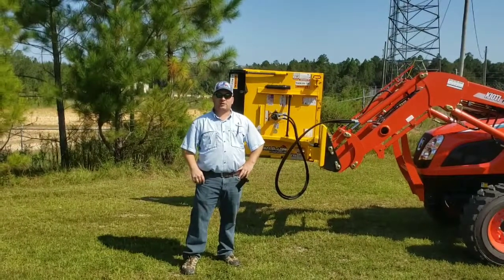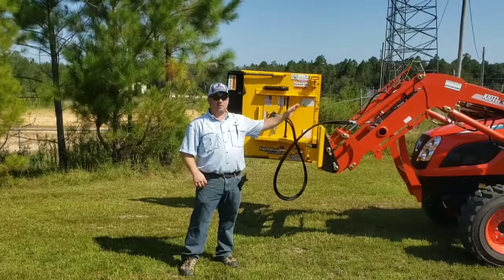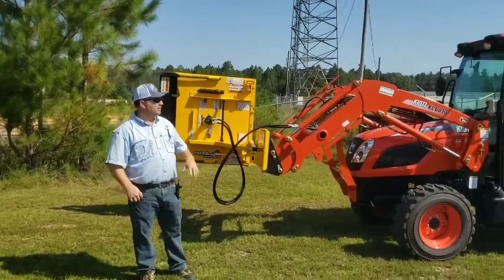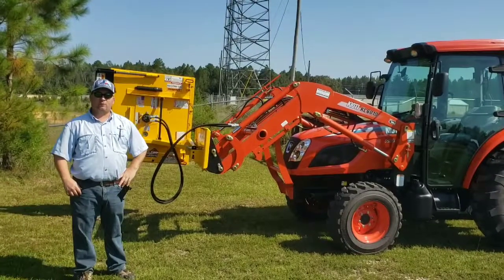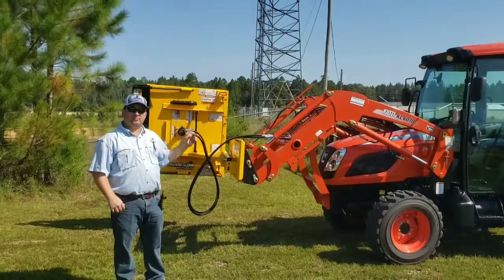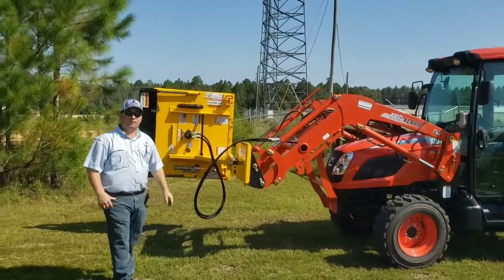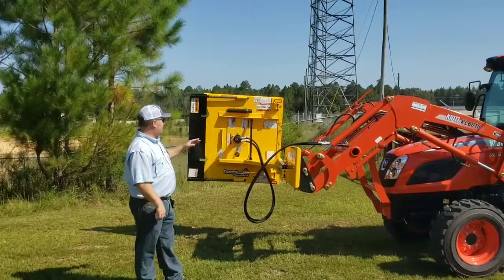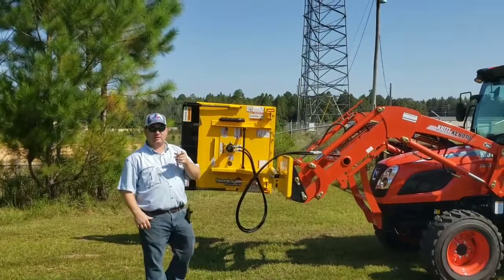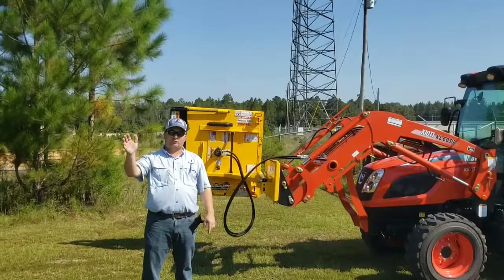Hey folks, Buford here at Ranchland Tractor and ATV. We've got our Coyote NX4510 Hydrostatic Cab Tractor here — it's a really nice tractor, good heavy-duty, four-wheel drive with a loader. Today we're going to show you the front end implement, the TB1. This is the new Trailblazer Cutter. This thing can cut right in front of you, out to the side, or as we're going to show you, it can cut vertically and cut all those tree limbs down.